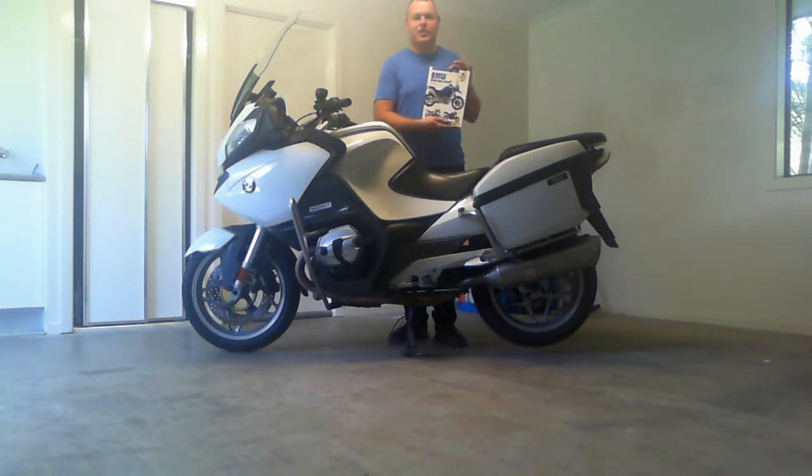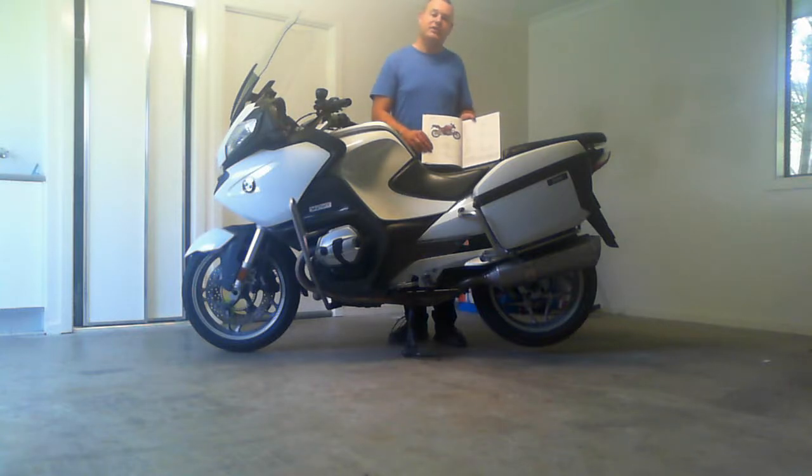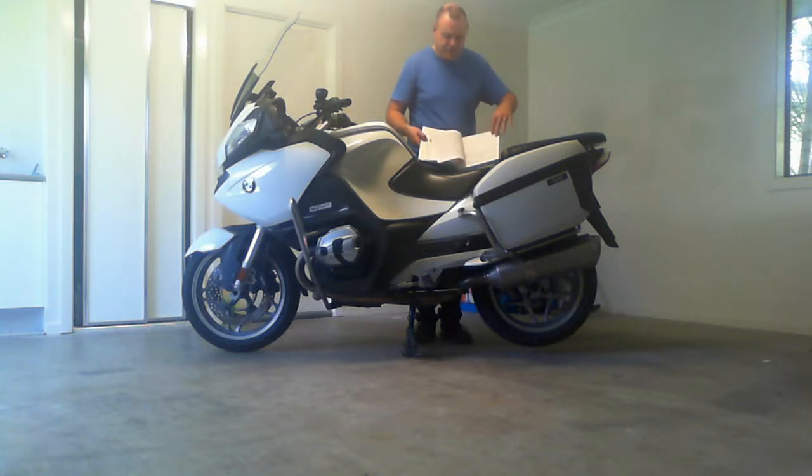You can buy a Haynes online. The best thing I find with these books is, apart from giving you all the volumes of fluids to put into your bike, and obviously telling you how to remove certain components and showing you pictures step by step, the thing I actually like the most is that they give you the torque settings on the bolts.